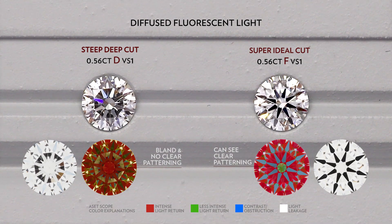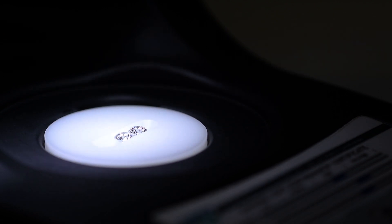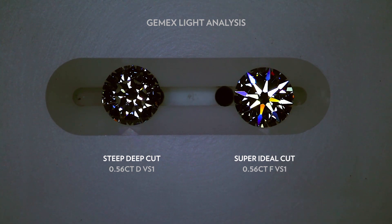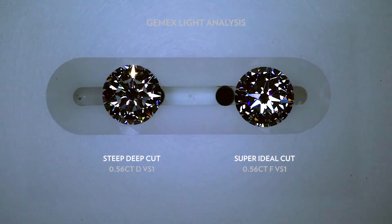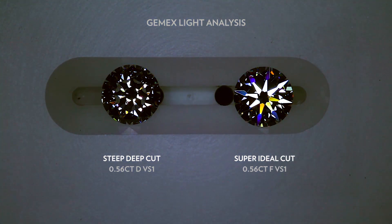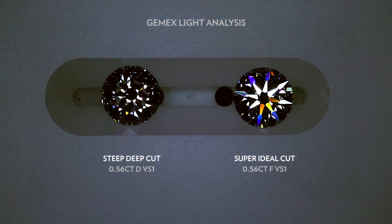Furthermore, the contrast also affects the fire, which I'll show you in the next setup. So here we have the JMAX to showcase the fire and scintillation. You can see the eight arrows of the super ideal cut flaring up, producing those big chunky fire, while there's hardly any fire coming out at all for the steep deep cut. It just looks very muted with very little fire and scintillation.